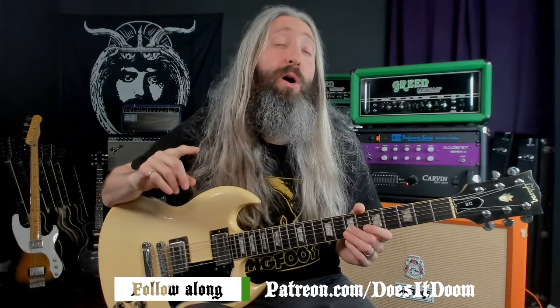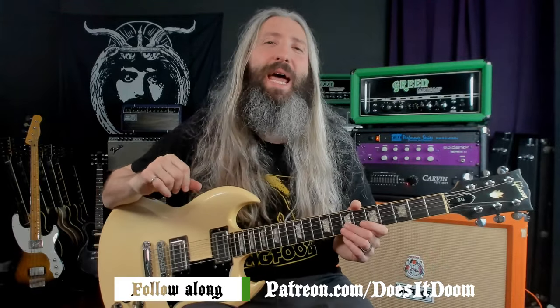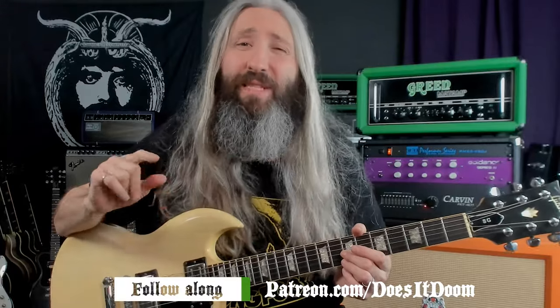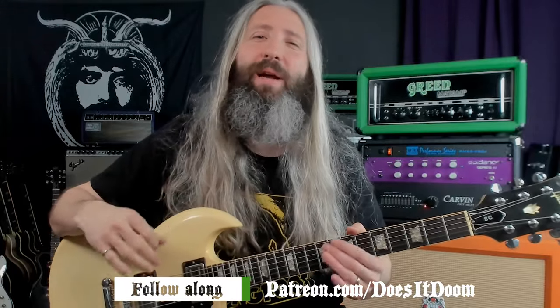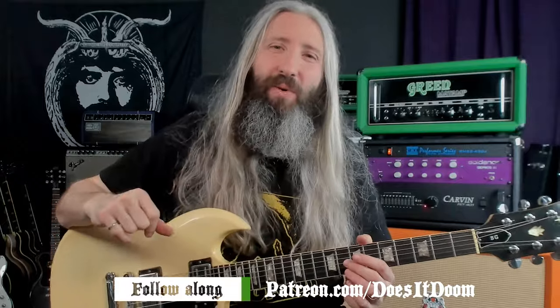Follow along with this lesson and every other lesson on the channel on both guitar and bass using our interactive Guitar Pro and printable PDF tabs over at patreon.com/doesitdoom. It's free to join for seven days — check out the entire library, download some tabs, stick around if you like it, and cancel if you don't.